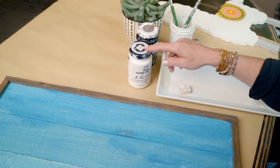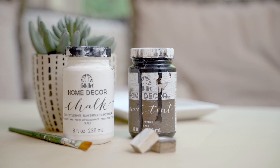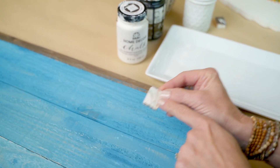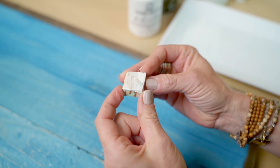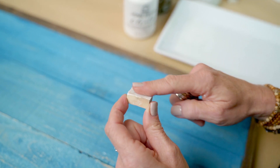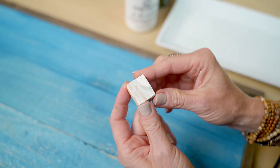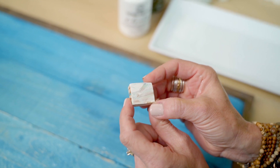All you need to distress is paint and a wooden block. To create this wooden block, which should become a basic in your paint studio, get a scrap piece of wood about an inch by an inch — it can be bigger or a little bit smaller — and just make sure one side is sanded smooth. That should be a basic in all paint studios.